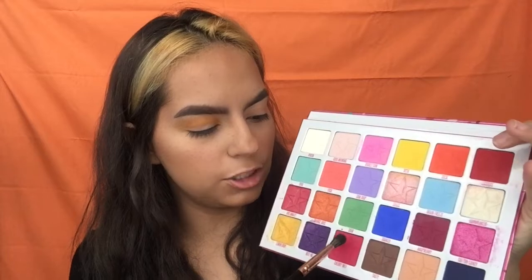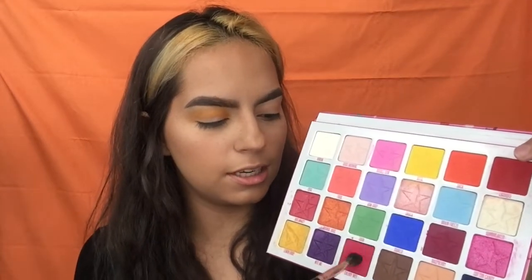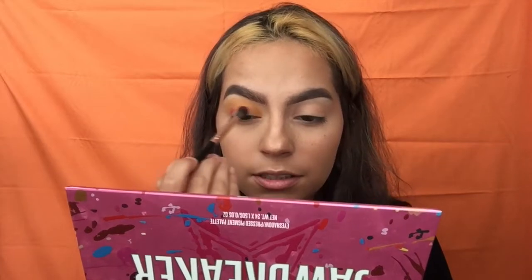For the next color, I'm going in with Cherry White and using the same BH Cosmetics fluffy brush to sweep it in as well.